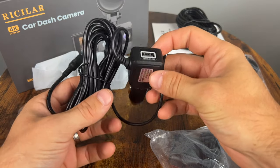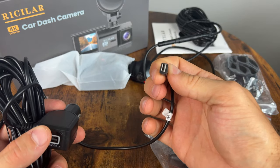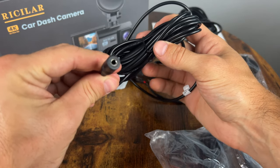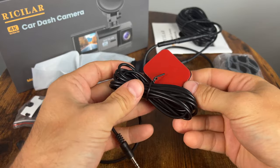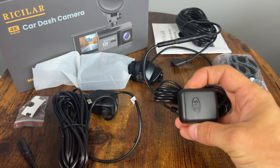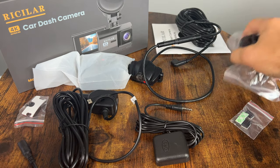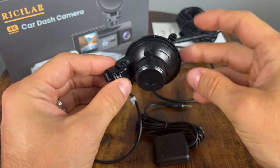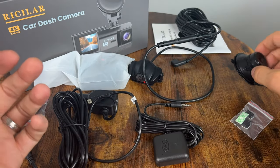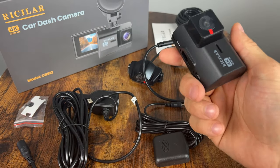You also have your power adapter, which includes a 2-amp USB charger, so that's pretty nice. A mini USB that plugs into the camera, and it looks like the GPS probably plugs into this as well. And here is the GPS module itself. There are a lot of components to this, and of course you don't have to install all of them, but if you want all of the functionality, you will have to. It uses a suction cup for the front mount camera that locks in place, so it should be very easy to move around and mount in a different spot if you'd like to. And of course the main camera itself.